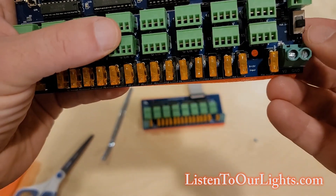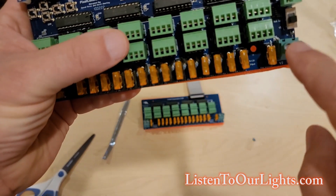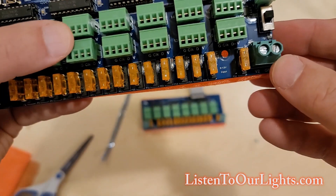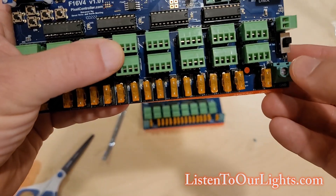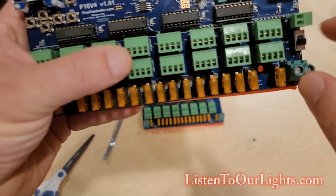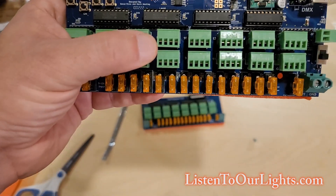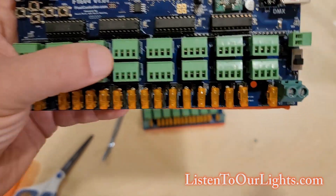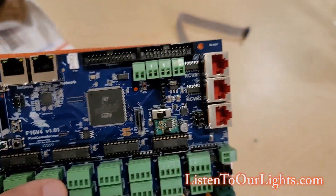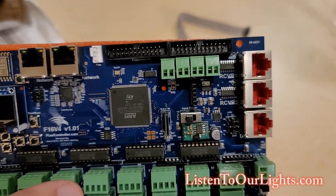The other switch down here tells you where you're getting your board power from. If it's set to V2, the board itself is powered from the V2 power connector going back to your power supply. If you flip it to EXT, it pulls from an external power supply via this little Phoenix connector. Most people power them off the V2 connector. Up here we have three ports — it used to be three serial outputs, but honestly not many people use them. You'd use a serial output if you're talking to, for example, dumb DMX controllers.